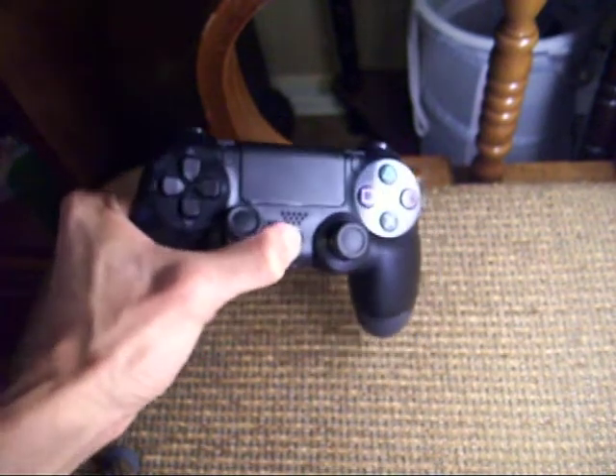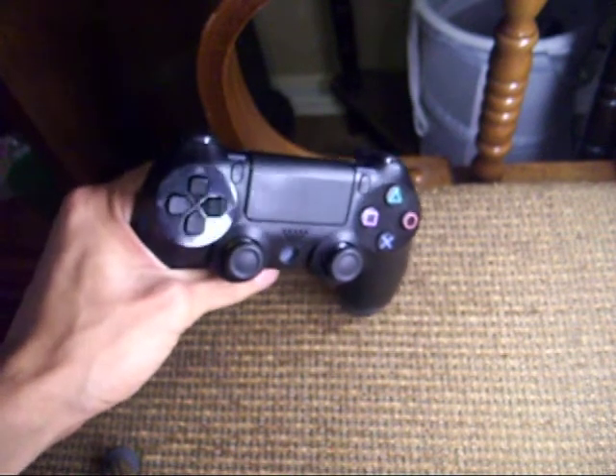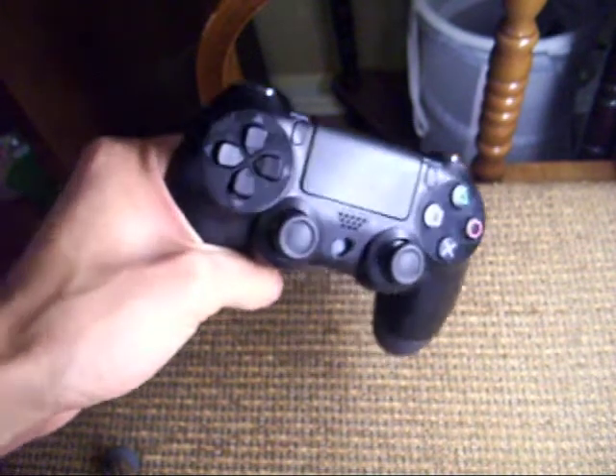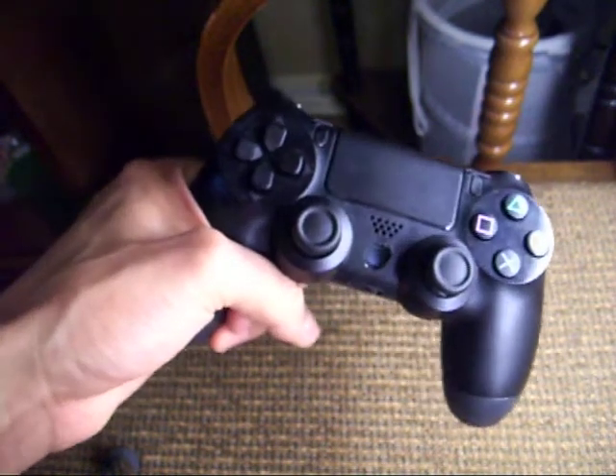It still works too. You just gotta push it in there, and then it'll bring up the menu screen. But if you guys are having that problem, just go ahead and do it — ten times better, I'm so much more happier.